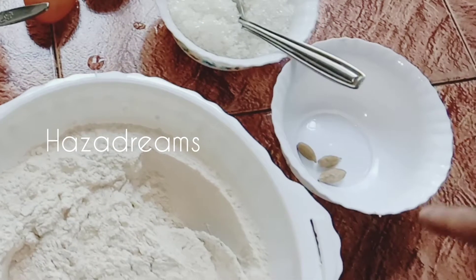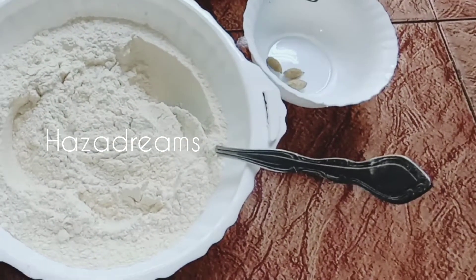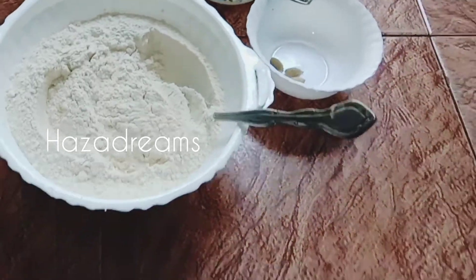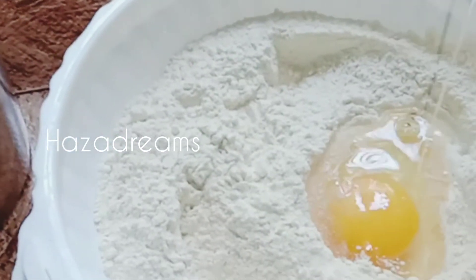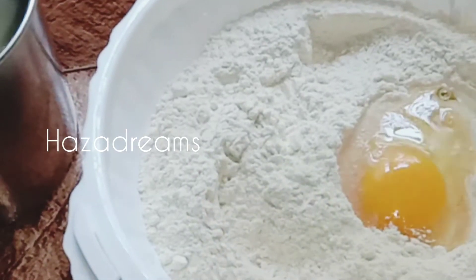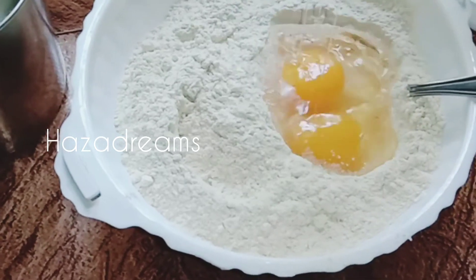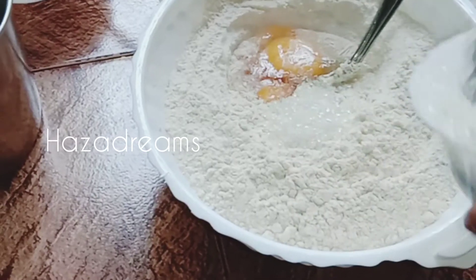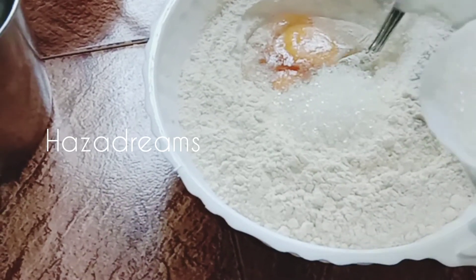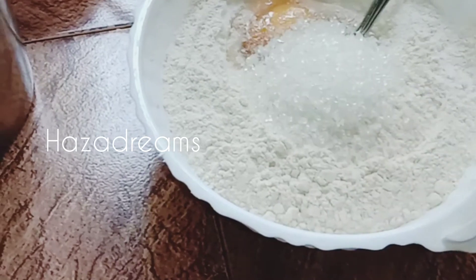Add 2 cups, 1 cup of whipping, 1 cup of holy powder. Add into the others, add 1 cup of diuker and add 2 more. Add 2 cups, 1 cup of diuker.